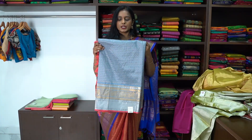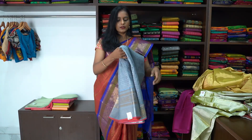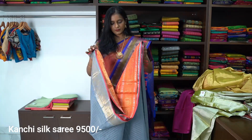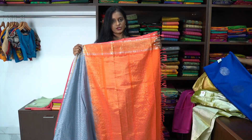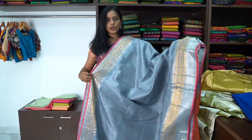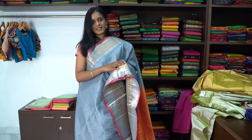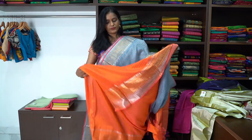Next is a beautiful Kanjivaram Lakshadeebam soft silk saree, priced at ₹9,500. This is a beautiful steel grey colour Lakshadeebam saree. The pallu is bright orange in colour. The whole saree has silver and gold Lakshadeebam zari. The border is 8 inches long with silver and gold zari, and the upper border is 3 inches. This is the contrast orange pallu and contrast blouse.